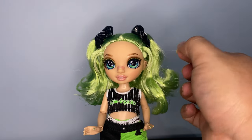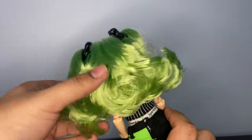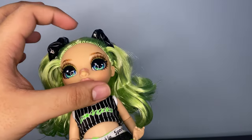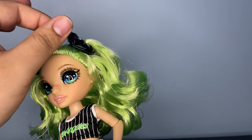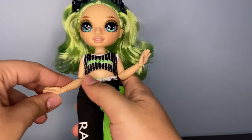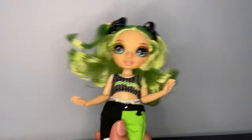She doesn't have earring holes, which kinda sucks but I'm not too bothered. She does have a little gel in her hair — nothing crazy. I'm definitely gonna wash her hair and might take down the pigtails just to secure them a little better. I can't wait to restyle her.